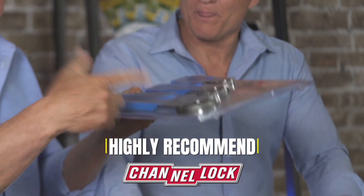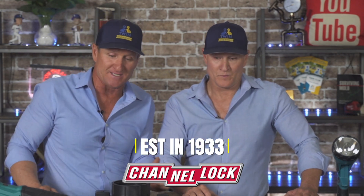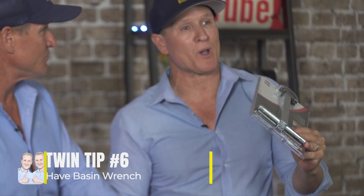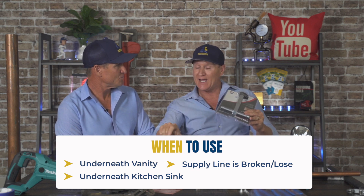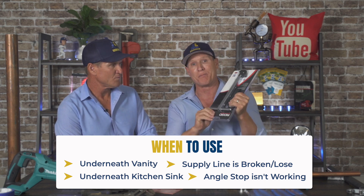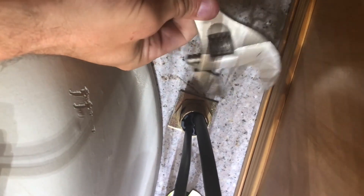We really recommend the Channel Lock brand — it's been around since my dad's plumbing company in 1982 and that's all we've used. A basin wrench is also really important to have, especially for emergency leaks underneath a vanity or kitchen sink where a supply line is broken or loose at the faucet connection. Channel locks don't have enough room to fit in those tight vanity spaces, so the basin wrench is a must-have.